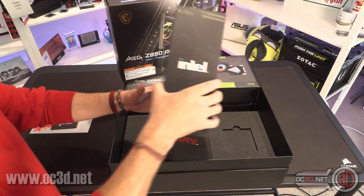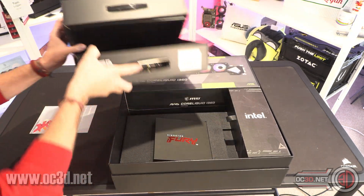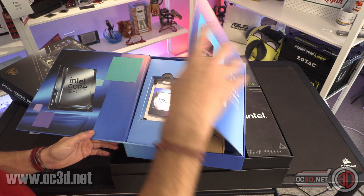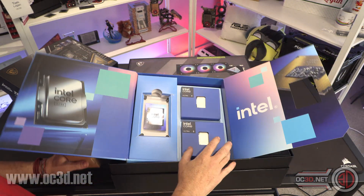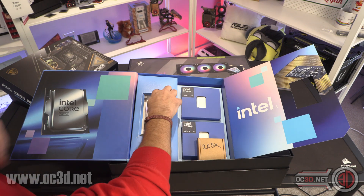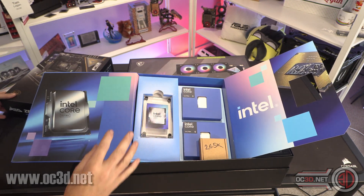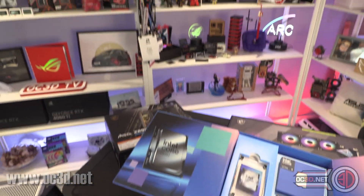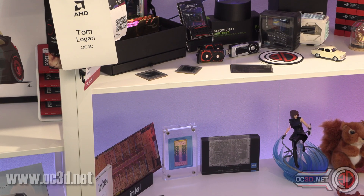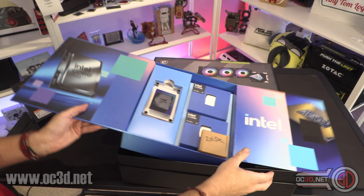Inside this box is the processor, and there's a Core i9-285K hidden in there. I also have the Intel box of goodies they've sent me. What I do have in the Intel box is a 245K, a 285K, and a 265K. It also comes with an Intel Core Ultra acrylic display item - something I can put in the background with all of the others I've collected over the years. Before you moan, there's AMD stuff there too - AMD processors, GPU cores and stuff. Any of the stuff that I get sent, I keep it because to me, it's all cool.